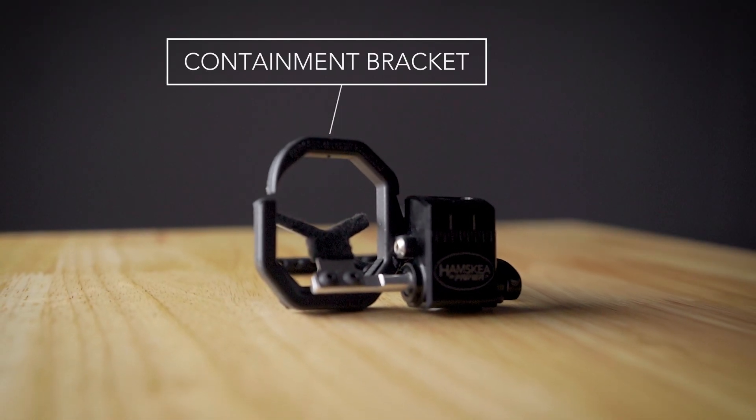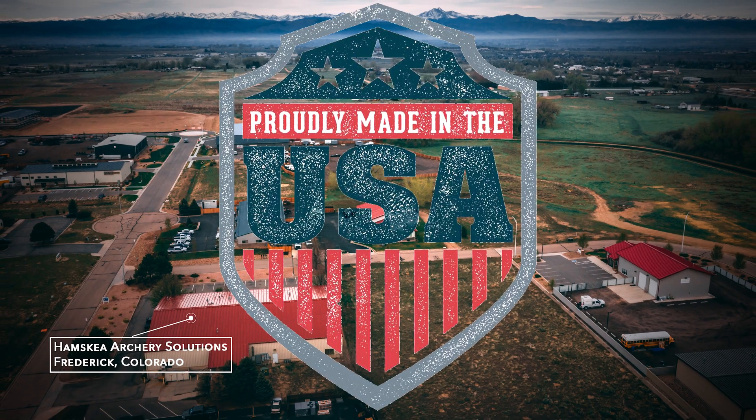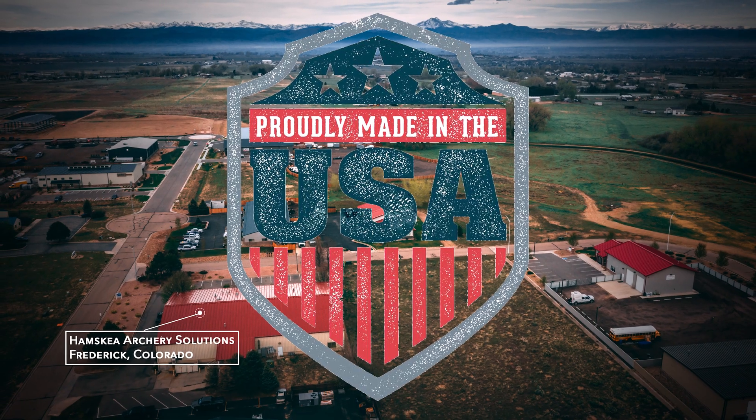Surrounding the launcher is a sound dampening overmolded full containment bracket. The primer is made of high quality CNC anodized aluminum, made completely in America.